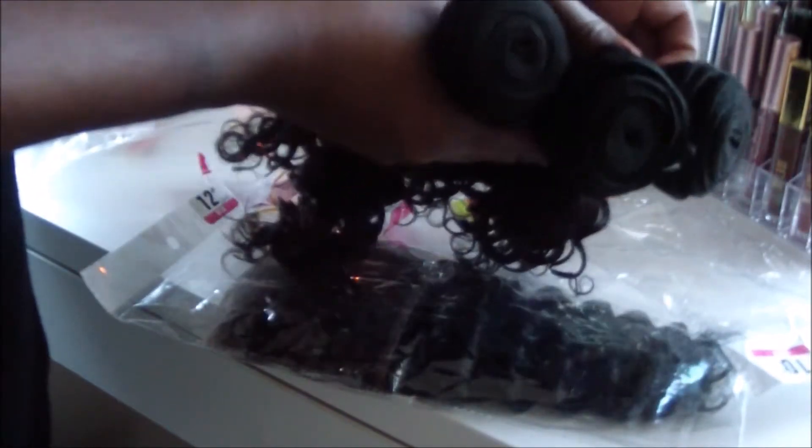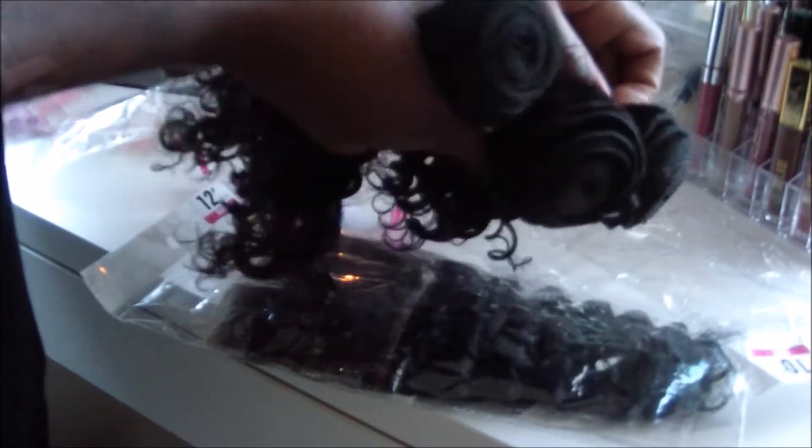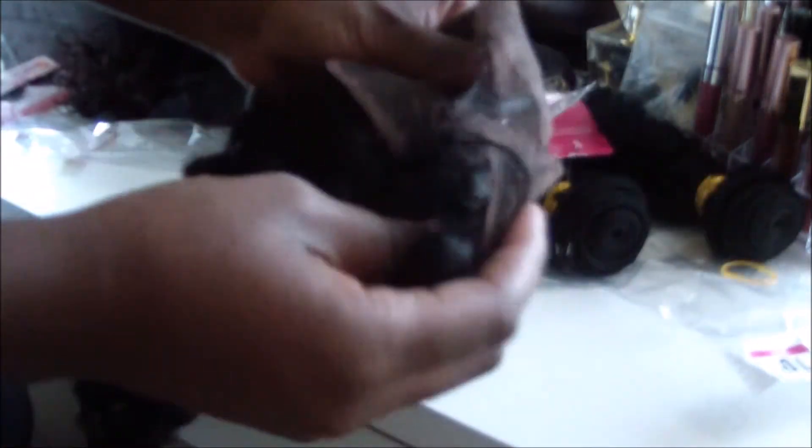Here's how they all look together — the different gradation from 10 all the way up to 14. You can tell they're not the same length, and you can see the thickness of the bundles. Now let's look at the closure.